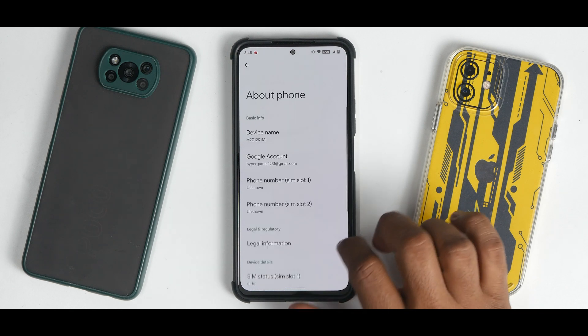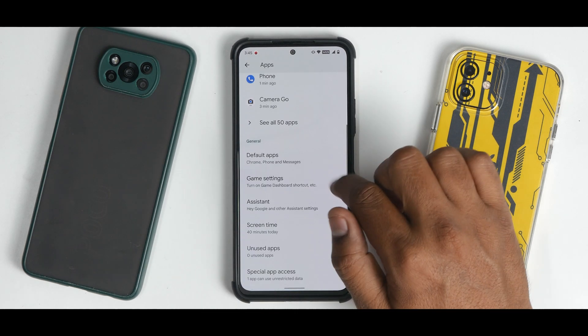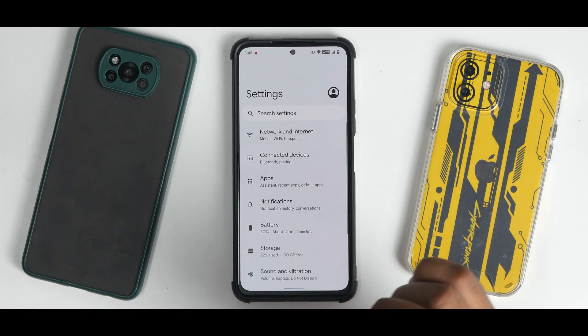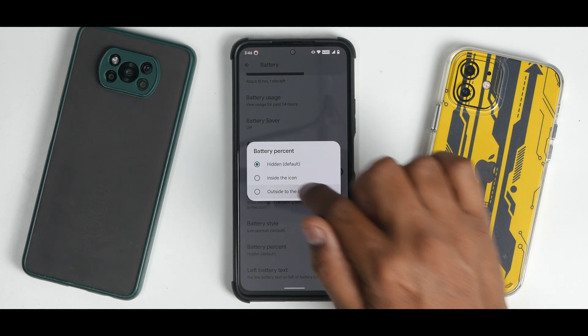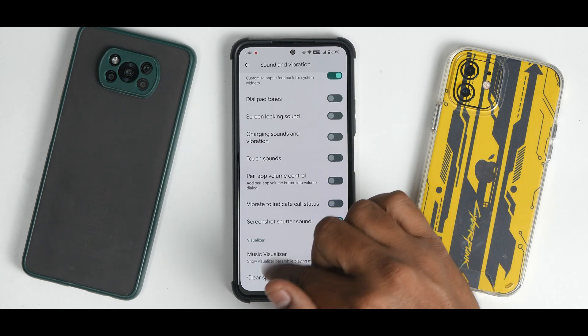Going into settings, this ROM doesn't offer a ton of customization because that's not what Proton AOSP is known for. Under Apps you do find Android 12 features like the game dashboard. Under Battery you have thermal profiles, battery percentage icon, and some basic customization. Under Sound and Vibration there's a music visualizer and clear speaker option.